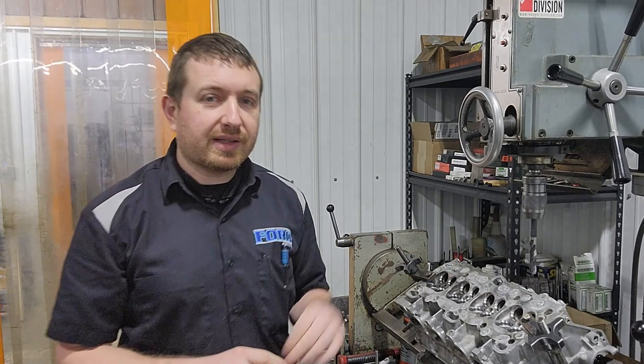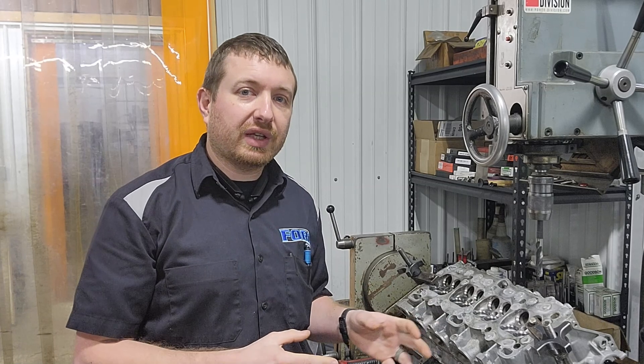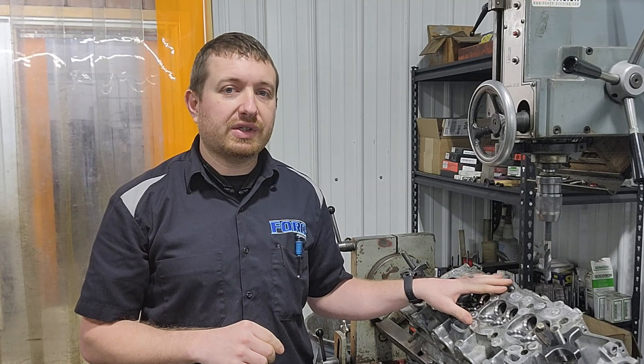Alright guys, we're back working on this 4G cylinder head today. If you've been following along with the videos for this build, if not I'll give you a quick update. We've got this as a core, we hot tanked it, we've repaired some exhaust problems it had, surfaced the flange, replaced valve guides, sized the valve guides, we've done our valve job and we've converted it to a half inch stud.